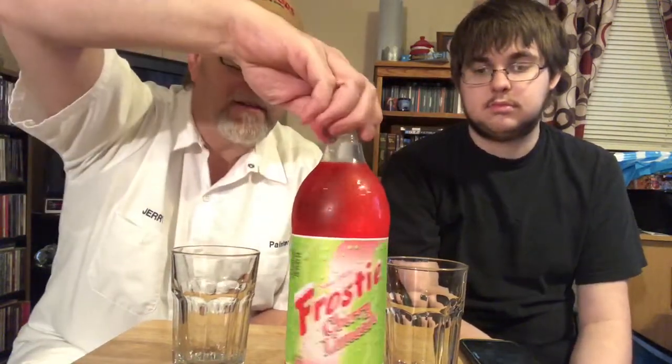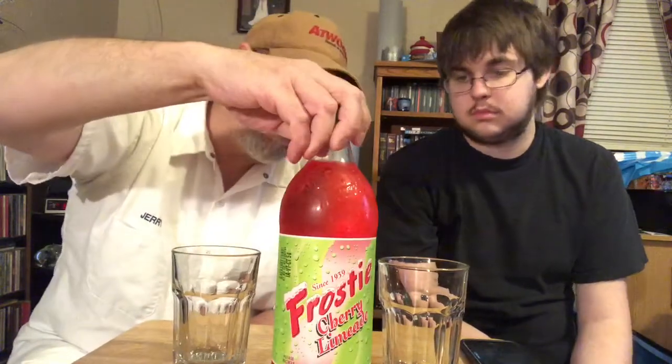Hello, I'm Jerry Ford, got Jeremy Ford over here, and we're gonna do a soda pop review. This is the Frosty brand — they've been around since 1939. This is the cherry limeade; I thought it sounded pretty good. We got this at Big Lots, I think it was under a buck, maybe a dollar. Cherry limeade soda, naturally flavored, it's a 32-ounce bottle and contains zero percent juice.